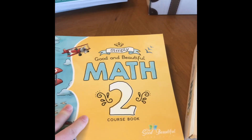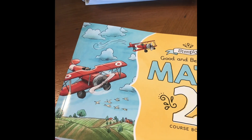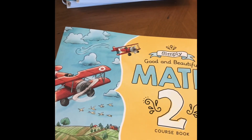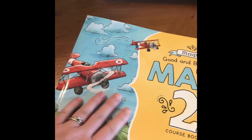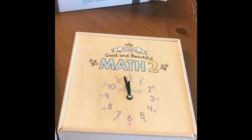This is what I just opened for you guys — Simply Good and Beautiful math. It is, of course, beautiful. The artwork and graphics on it are just very visually appealing. And here is the math box that goes with it.